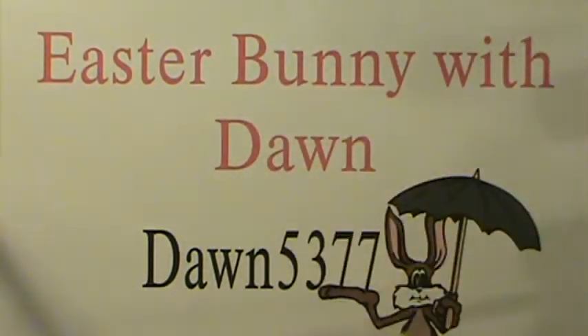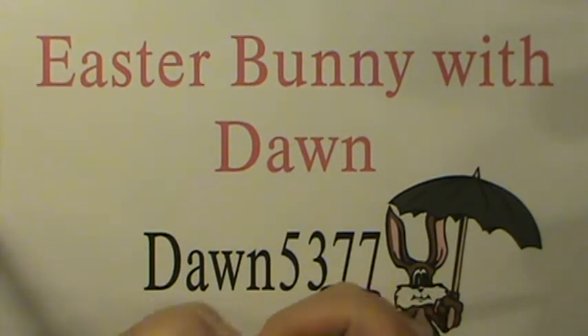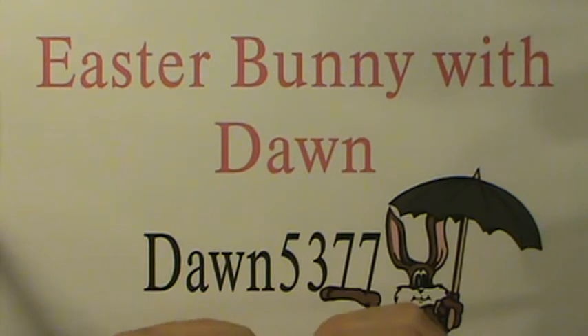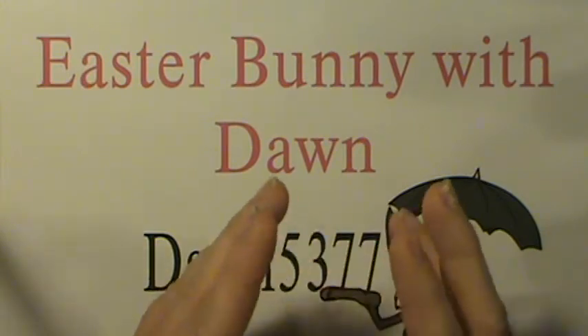My son is in the handicap class at Swanee High, and there were about 12 kids there today. We really had a good time — it was so much fun I wanted to share it with you all.